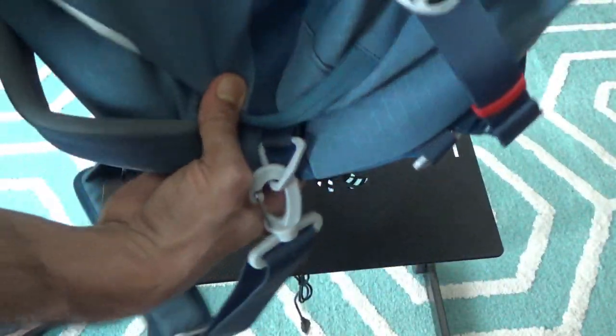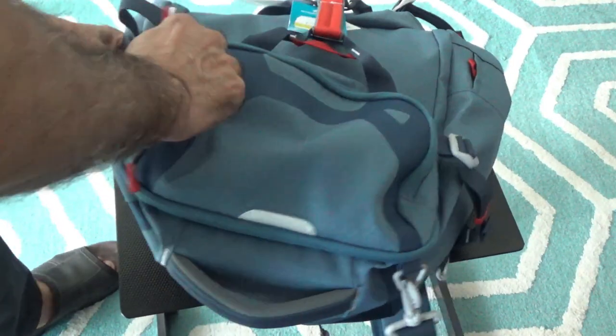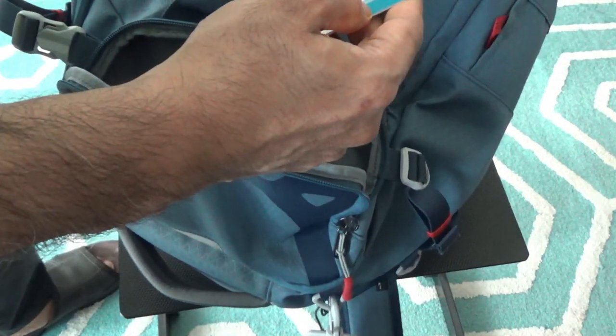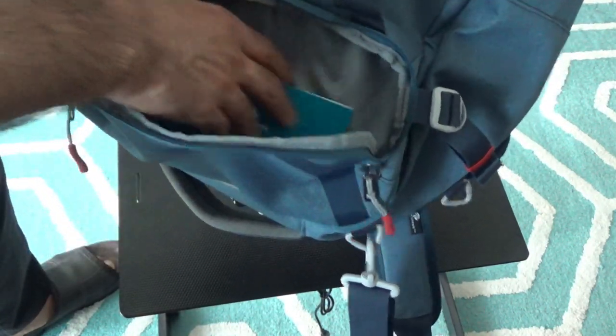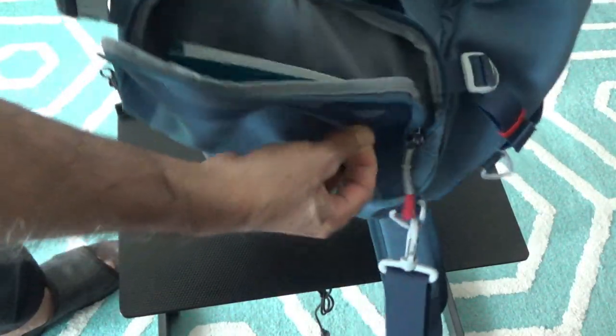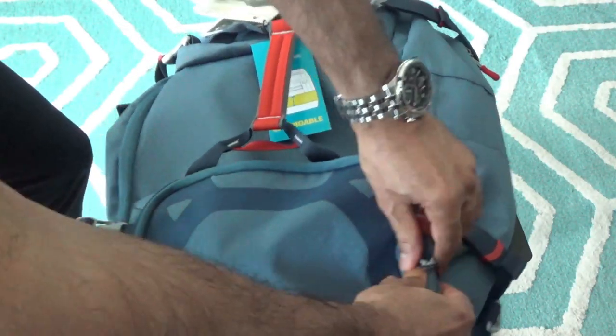On the lower side of the bag there's another small pocket. It looks like they attached a brochure inside for buying other products, but in here you can put accessories or small electronics — like a cell phone charger or similar items. This pocket is also very easily accessible.